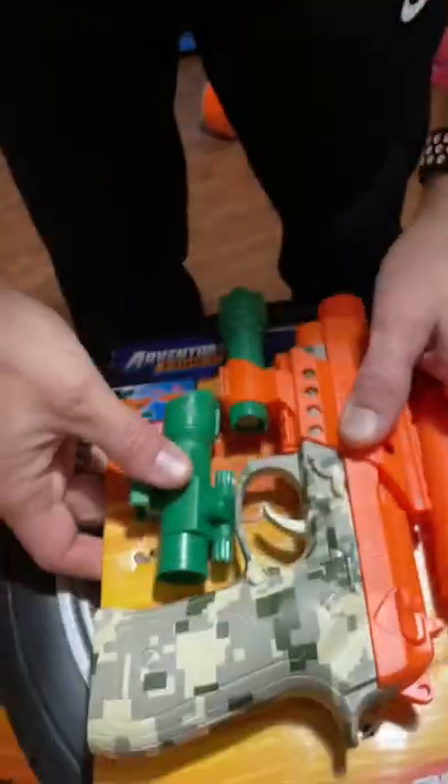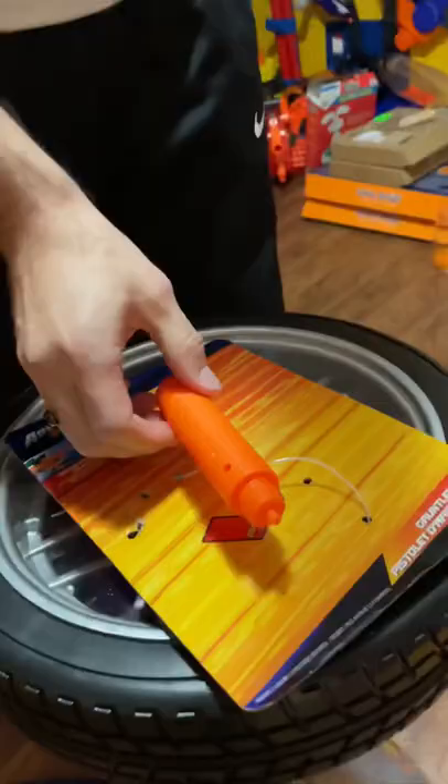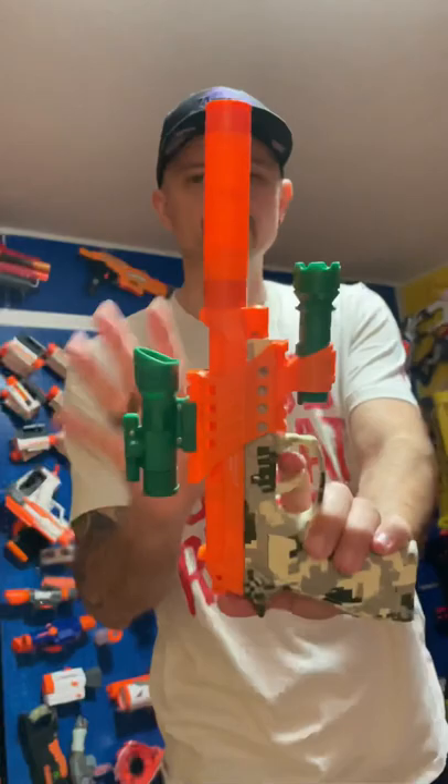Adventure Force Gauntlet pistol — let's unbox it. The pistol comes with a nice looking scope that pops on, and then we have a nice little silencer too that you can pop in there as an option. Alright, booyah — check it out. So this thing doesn't shoot any darts, but it does come with a sound effect.